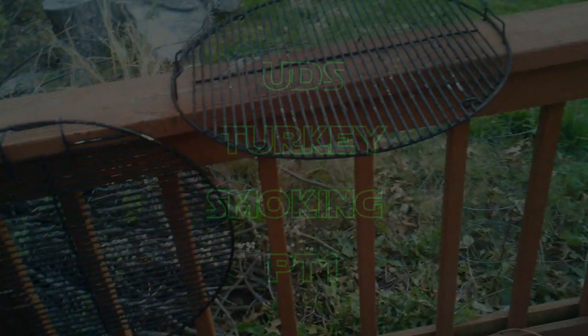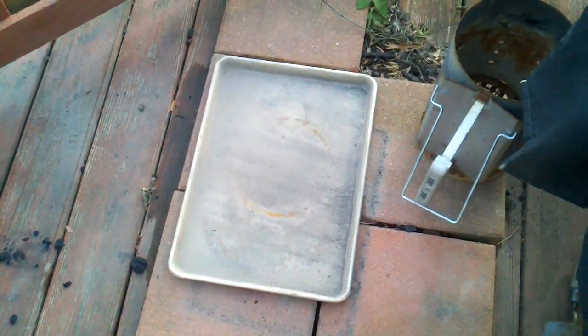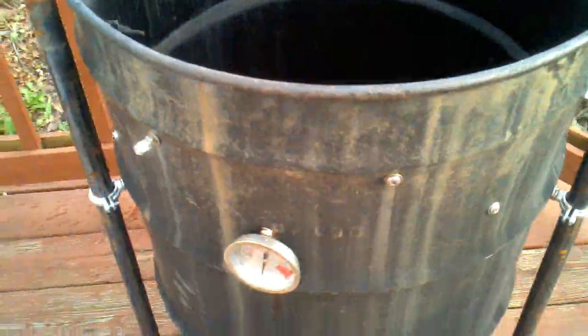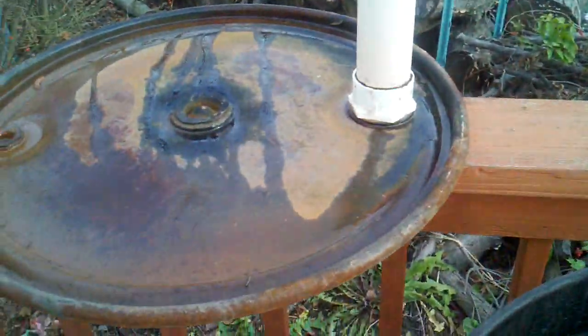Good morning! It's real nice outside today. It's November 26th, it's the weekend, getting ready to fire up the smoker — the ugly drum smoker. Got the grates out, got the lid off.